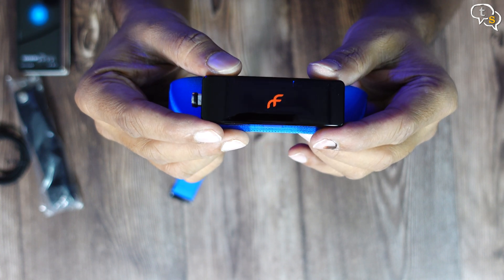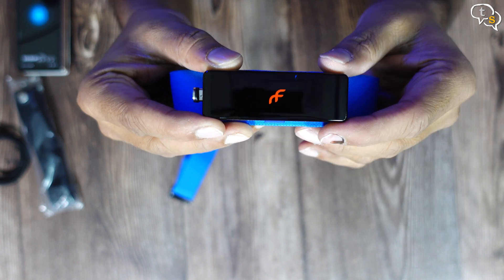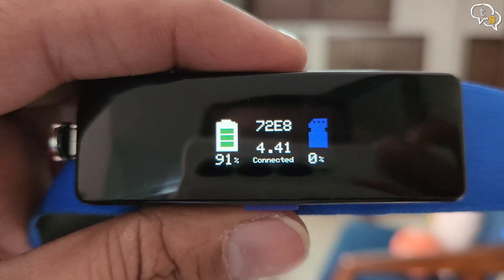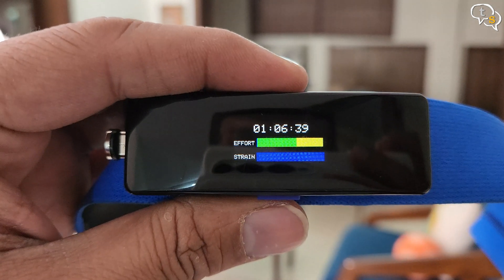The blue button when installed on the strap should be facing down — this allows the LEDs on top to be easily visible. Hold down the blue button to turn it on. If you have data from earlier, it will show last activity details on the screen including the memory remaining and the battery percentage.